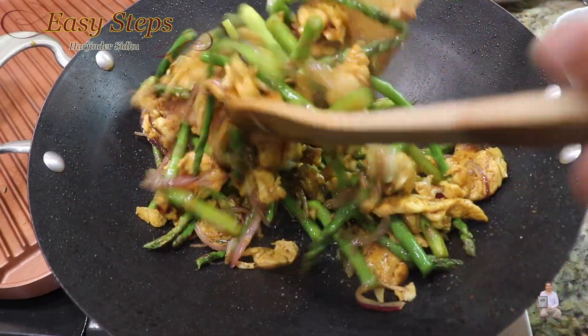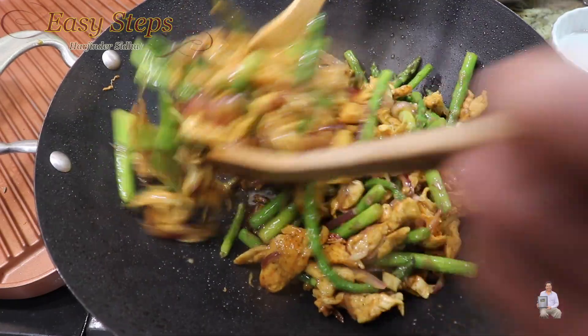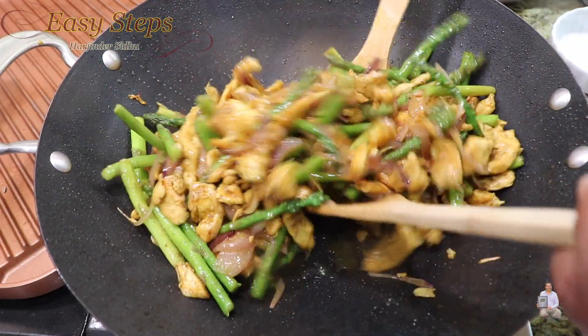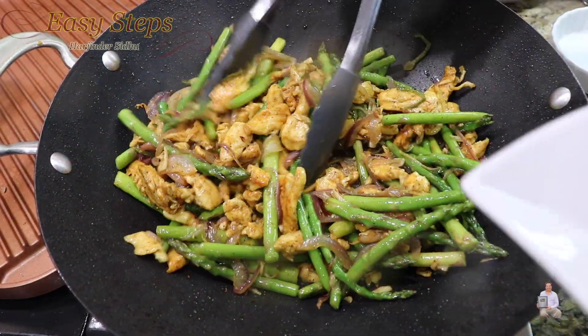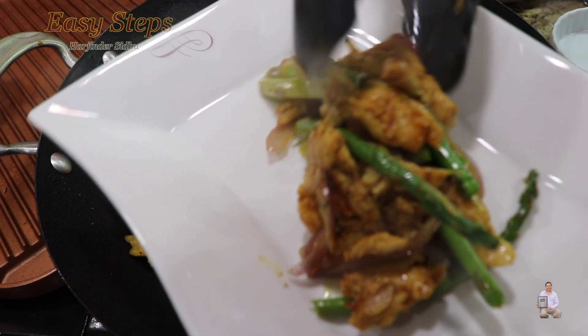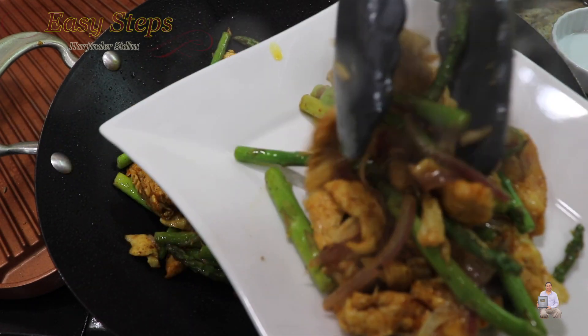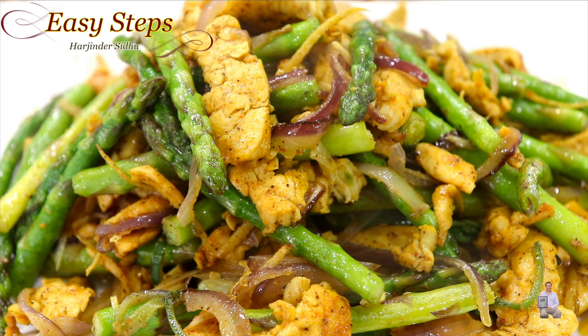The chicken with asparagus is all ready! I'm going to turn off the gas and dish it out. Look at this — very tasty and delicious recipe. Our quick, easy, very tasty chicken with asparagus recipe is all done. Please try it — you're going to like it! If you like this recipe, as always, please like, share, and subscribe to Easy Steps Cooking. Thank you and have a good day, bye bye!